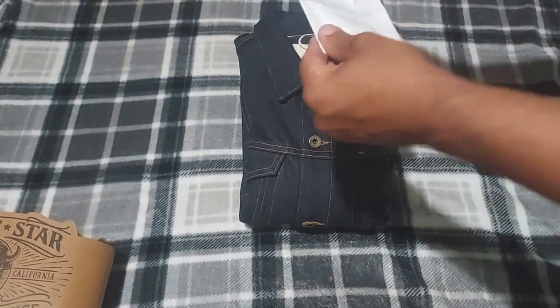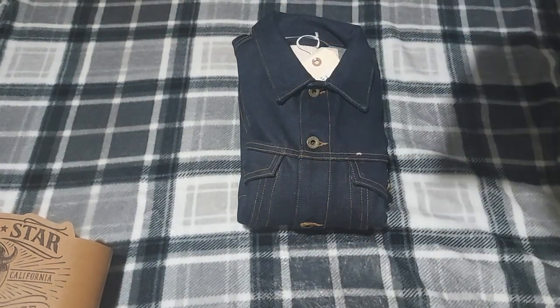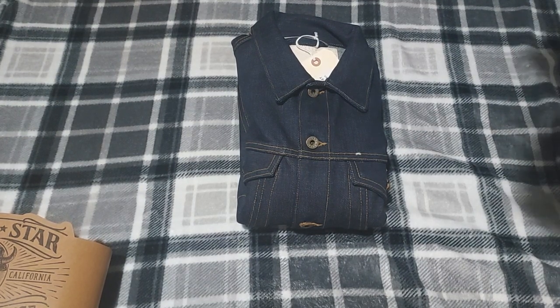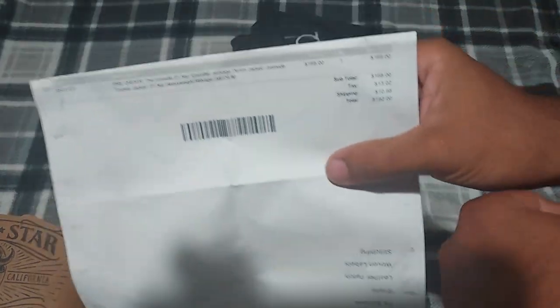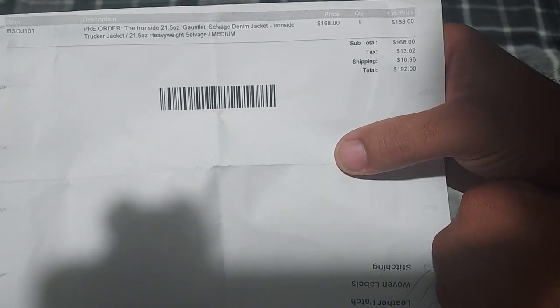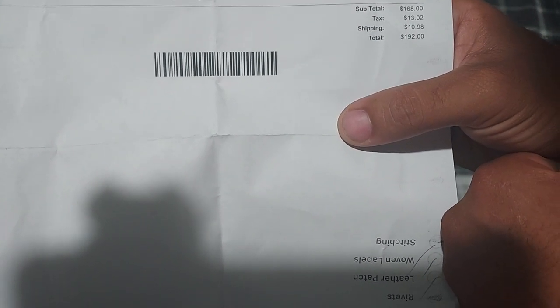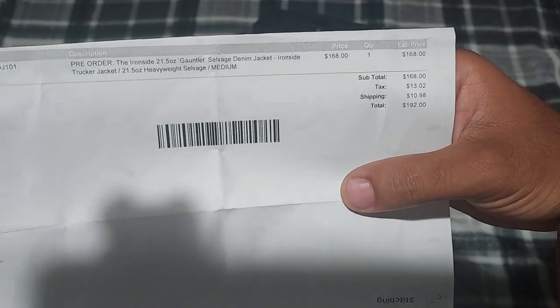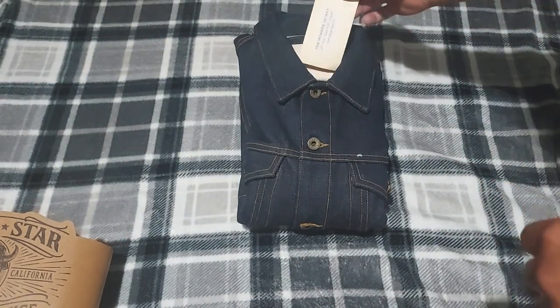I'm going to show you guys the information on the receipt. It was a pre-order: the Ironside 21.5 Gauntlet Selvage Denim Jacket, $168. It's a trucker jacket, heavyweight, in medium. Tax was $13, so the total was $192. Not bad at all — pretty good money for this jacket.